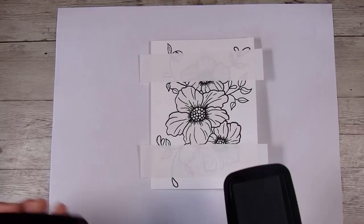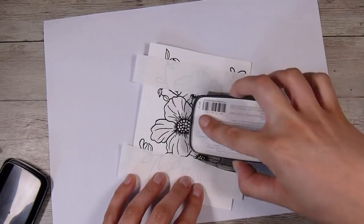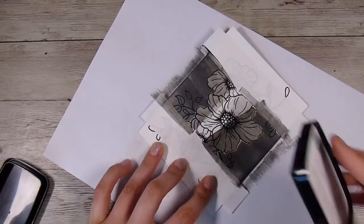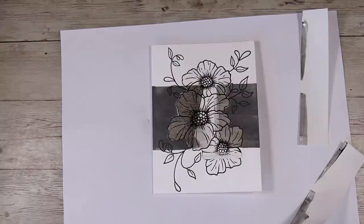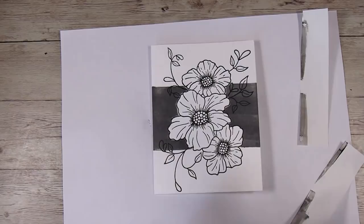I'm starting off with the Versafine Clear Morning Mist, which is just a gray color. You could definitely ink blend this on — I am just being lazy, or efficient depending on how you look at it — and I just swipe either side of that mask. Then I pull up those two side pieces and pull up the mask in the middle.